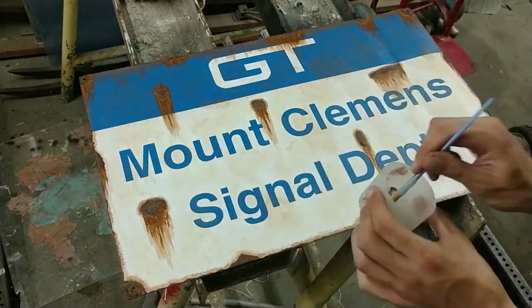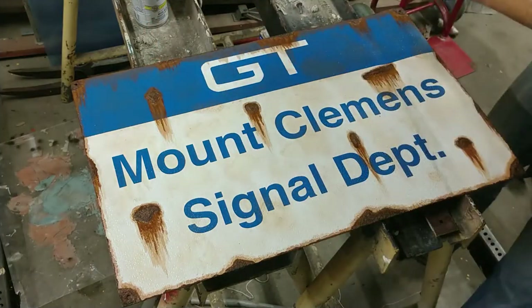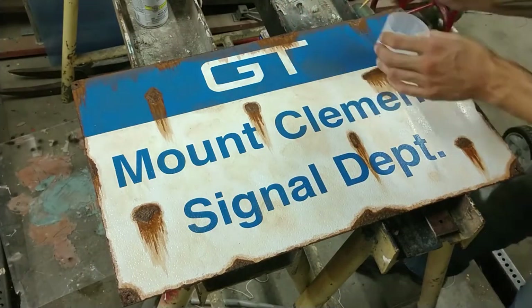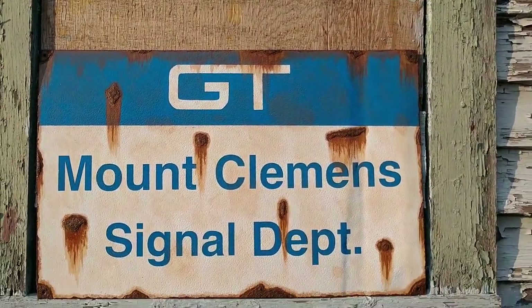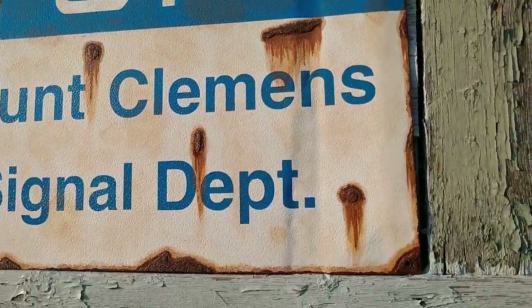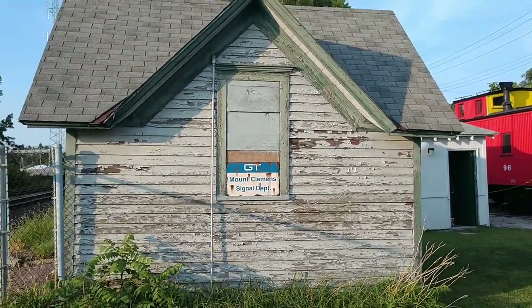Try things out, try whatever, see how it turns out. And here is our completed sign — with the different texture.